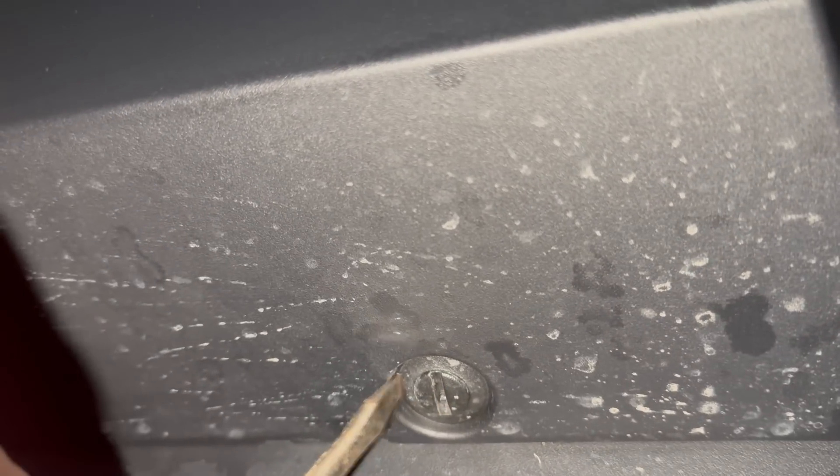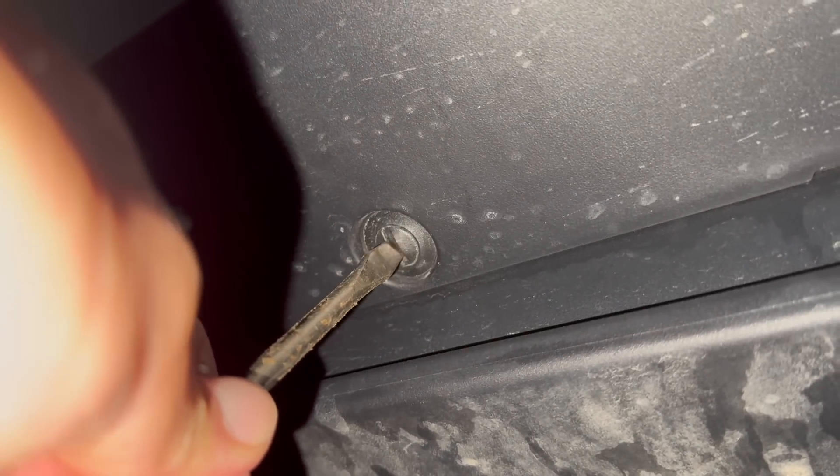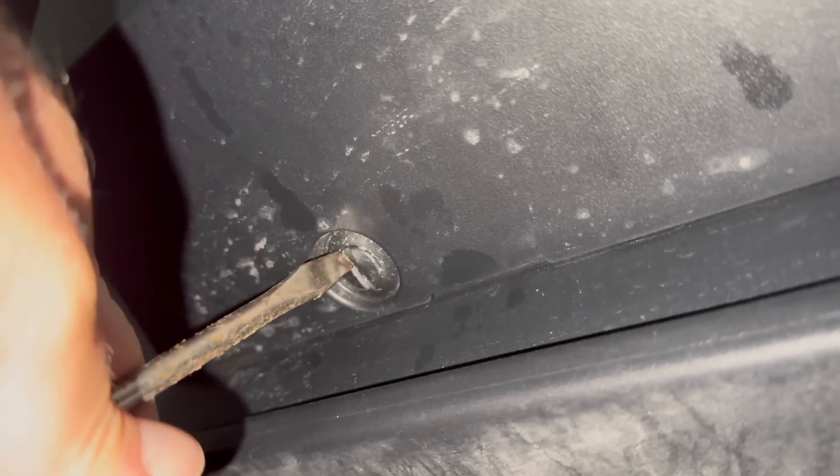This is going to be a towing video, but it's not like any towing video I've seen on the internet. To start with, you have to take off this little plastic cover, which is very difficult to do if you're holding a camera.